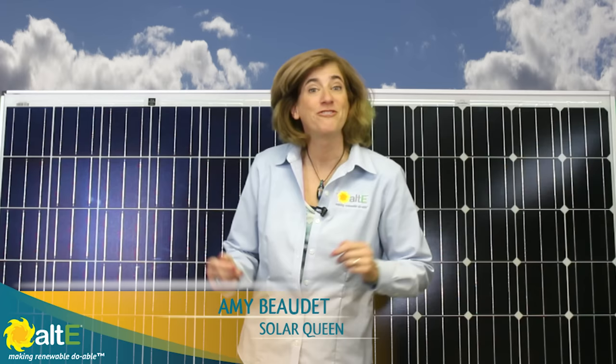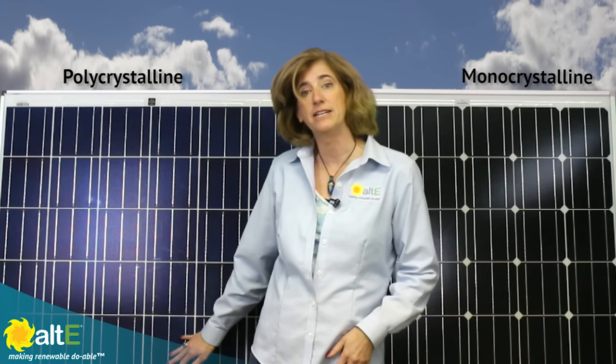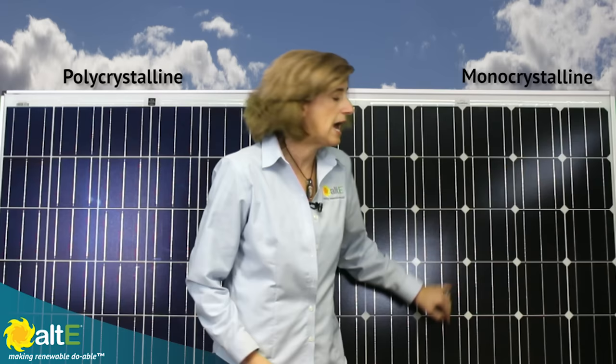Hi, I'm Amy at the ALT Store. We're often asked what the difference is between monocrystalline and polycrystalline solar panels, so we thought we'd show you. You can see here I have two solar panels made by the same manufacturer, Solar World. This one is monocrystalline, and this one is polycrystalline. A couple of things stand out right away with their appearance. This is due to how the solar cells, or the individual squares, are made.